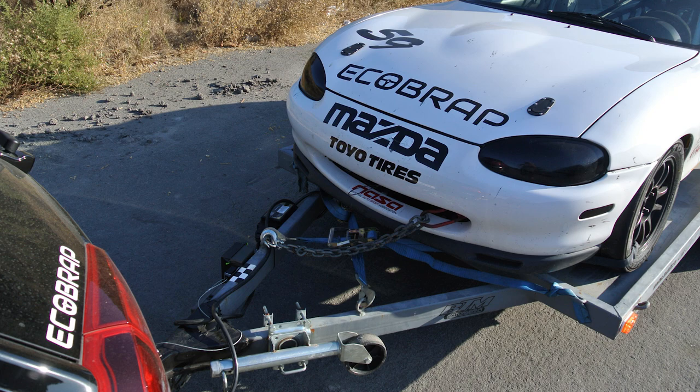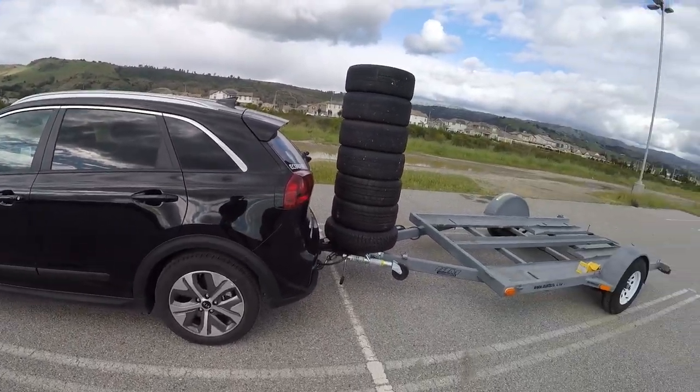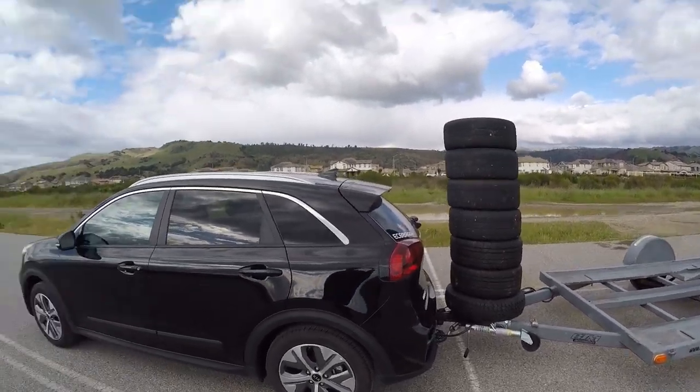One final quick note before we get to the install: if you do decide to install these airbags, they do make a bit of noise. When they're not inflated and you're just driving around in your driveway, you can hear the airbag slipping through the coil spring as the car moves around. It's kind of annoying but it only happens at really low speeds, so you don't really need to worry about it once you've left your driveway — but it's definitely audible, so I figured it's worth mentioning.